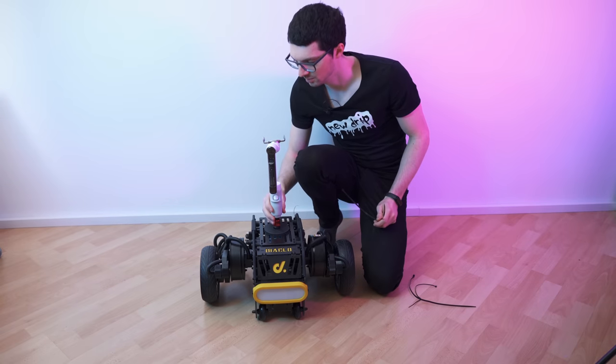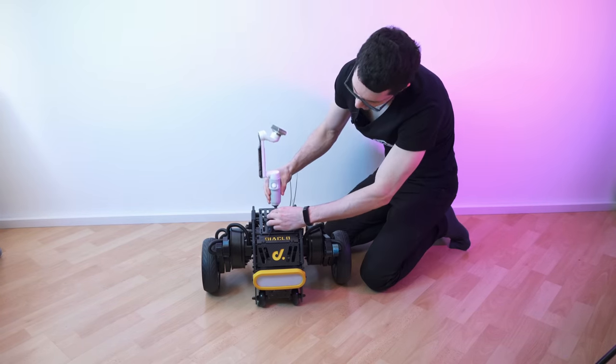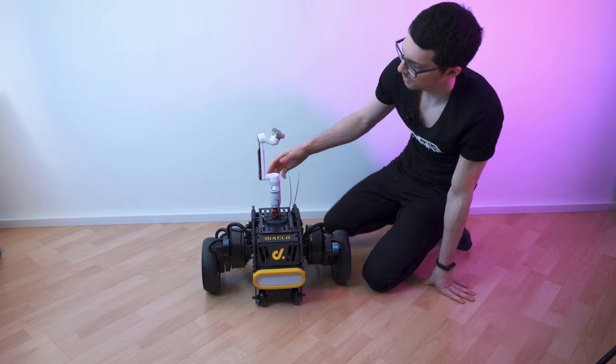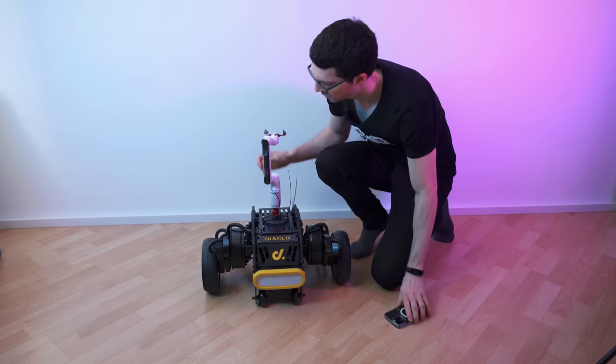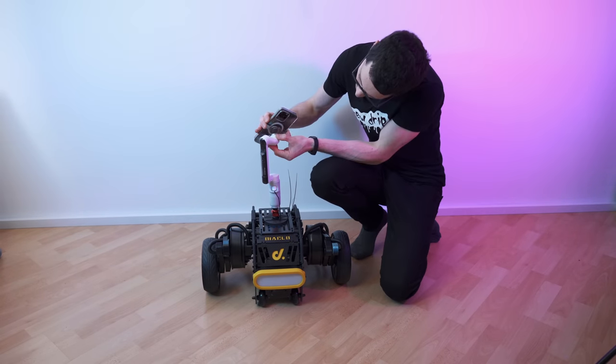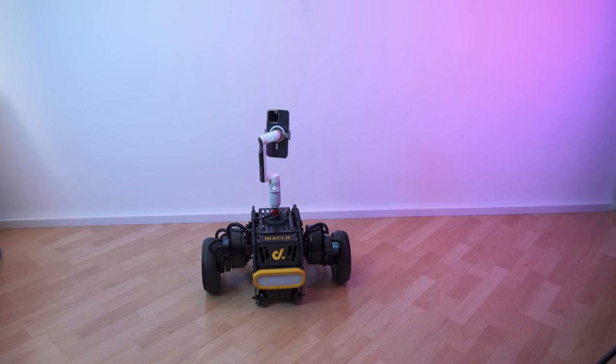For this test I will just mount this gimbal on it with cable ties. This is a quick release right here so I can easily mount and dismount the gimbal. Let's grab my iPhone and mount it and then we're ready for an outdoor test. The robot can track you and follow you as well as the gimbal — how cool is that? Let's take it outside and test it.